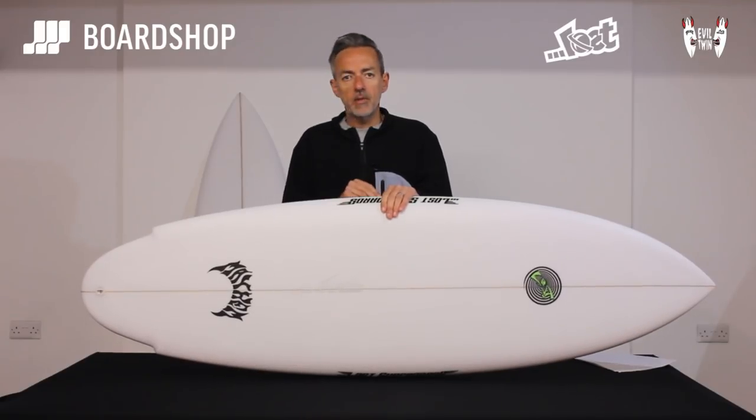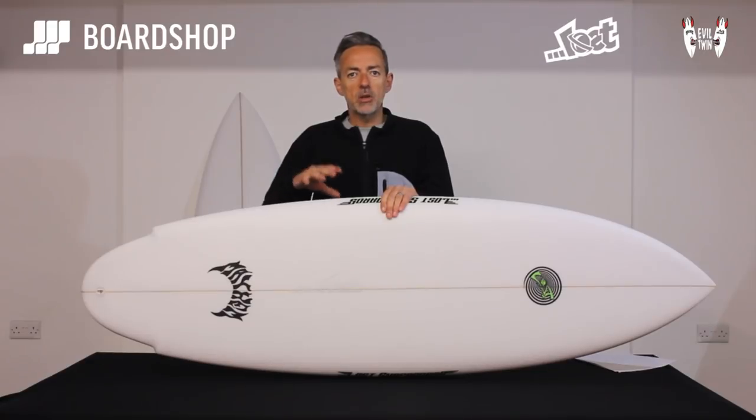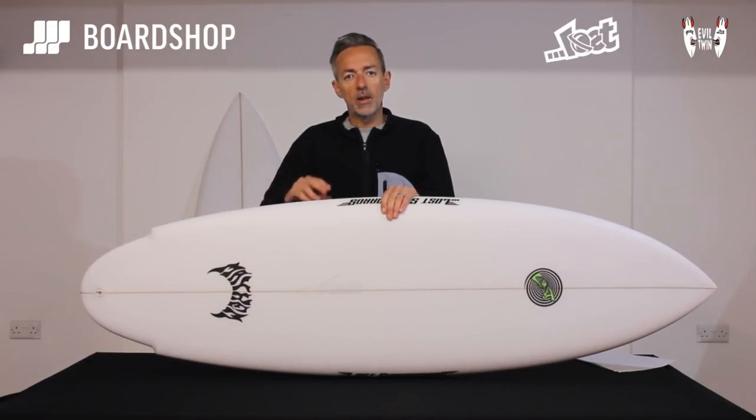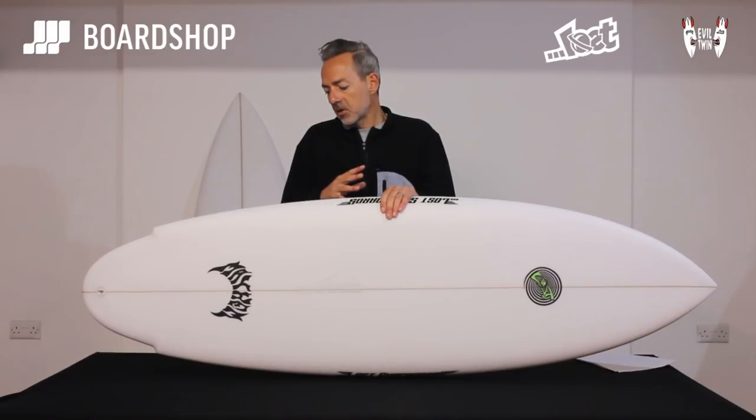You're not going to charge double overhead reef barrels with it, but what it will do on your home beach break when it's a bit overhead, the board will cope with it well. It's got the drive, the speed, and with those two features, the ability to get turning and keep you in the pocket and make those little sections.